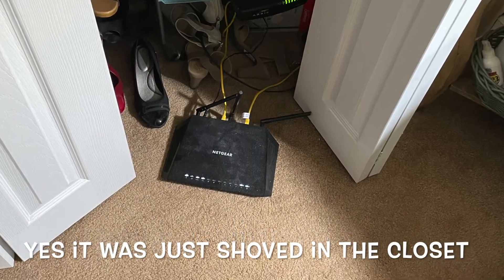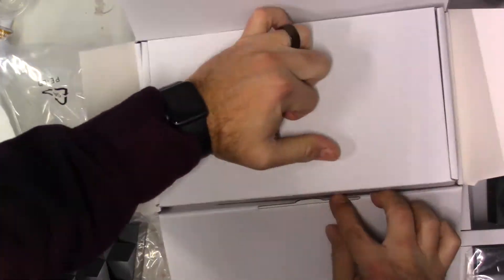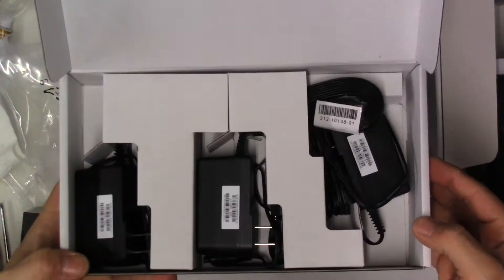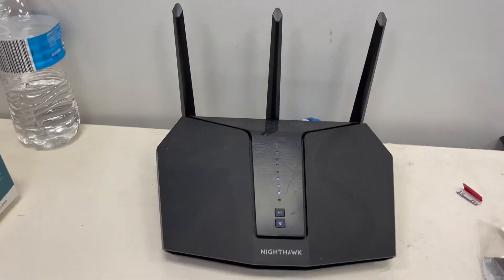My mother originally had a regular Nighthawk that did a pretty great job for seven years. I'm a big fan of Netgear, especially the Nighthawk brand. Anytime anybody asks me what router to recommend, I always say just go with the Nighthawk — they're reliable, the app is easy to use, easy to set up, and you usually don't have problems. We have one at my business for over nine years and it finally gave out, so I replaced it with another Nighthawk.